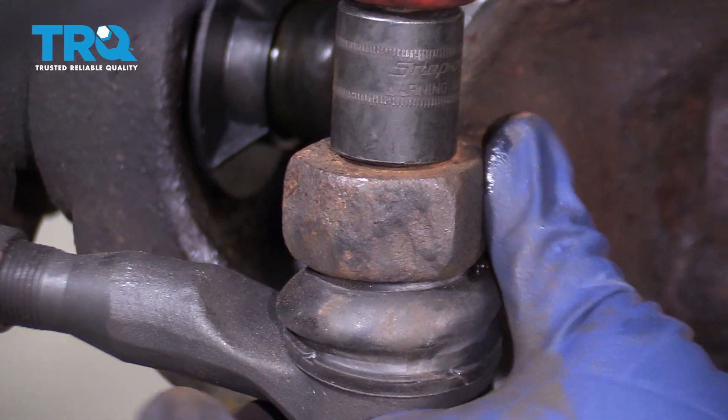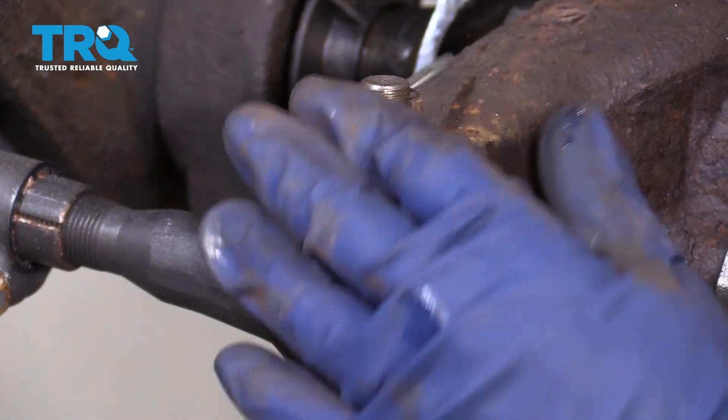Put the tie rod back on. Line up the castle nut. Now put the cotter pin in and line it up.